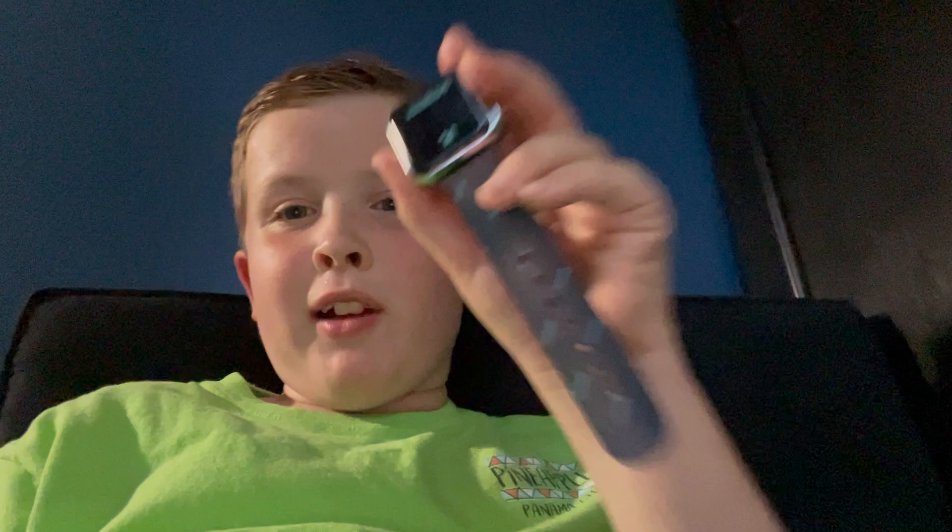Hey guys, welcome back to Boy Smashing Watches. This is the first episode where I'm going to boy smash this Minecraft watch. This is really not really a thing because I was doing some practice rounds and I did some damage to it. If you guys can see, there are some cracks in it on the battery case.